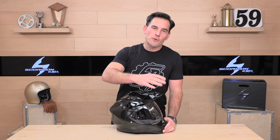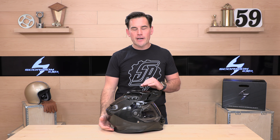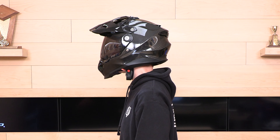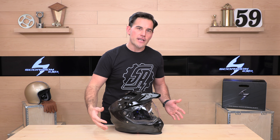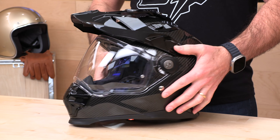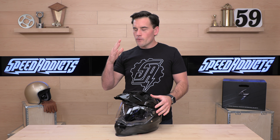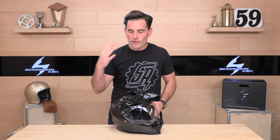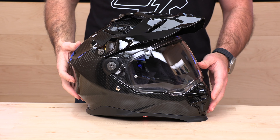Sizes available run from extra small all the way up to 3XL, so big heads are not left out. The helmet runs true to size — go by the Scorpion sizing chart and you should be in good shape with no surprises on fitment. If you do have any issues, you should be buying your helmets at Speed Addicts because we offer no-cost returns. To qualify, just live in the lower 48 states and keep the helmet brand new in original packaging. Try it on in the living room for 20 or 30 minutes, and if you have any issues, call us. Exchanges and returns are very easy at Speed Addicts.